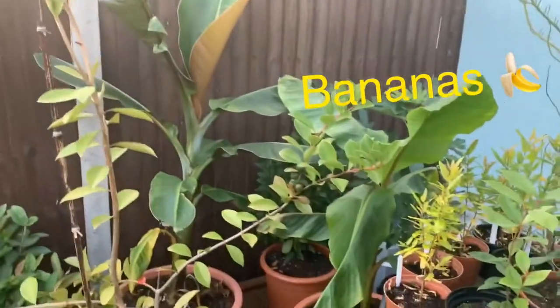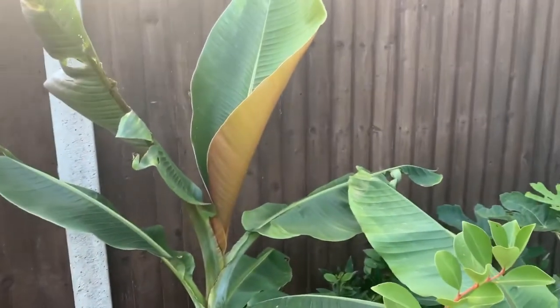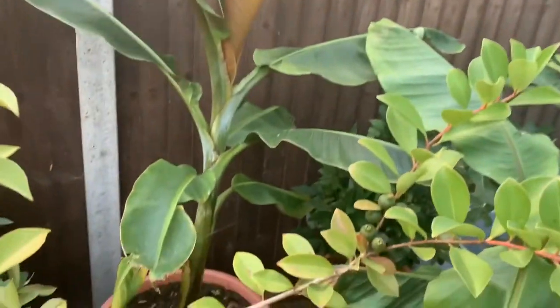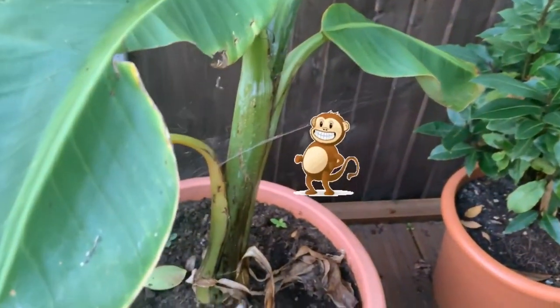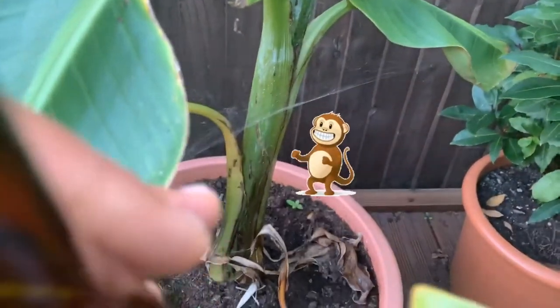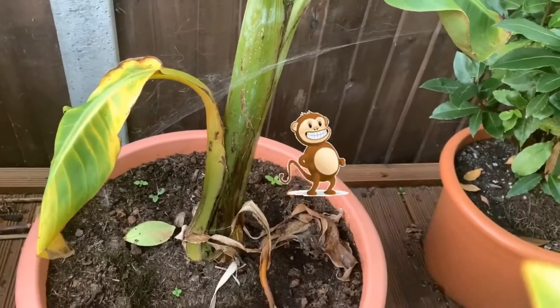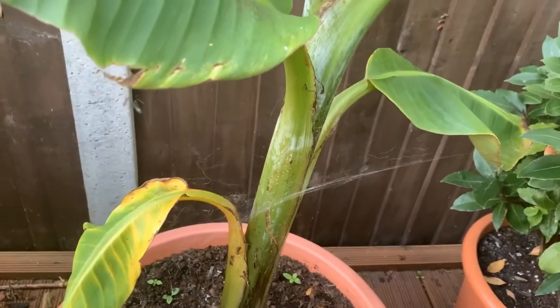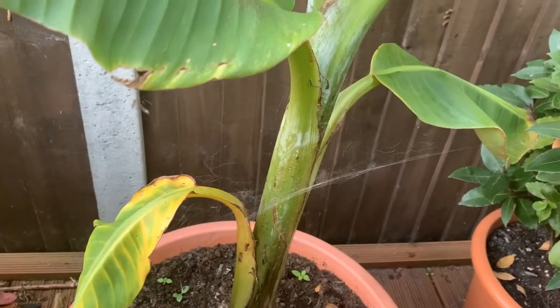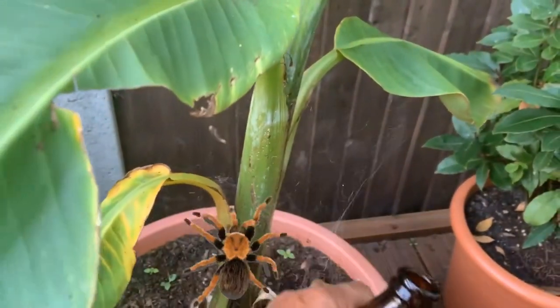Take a look at these banana plants - some people call them trees but they're actually plants. This is my Musa sp. helens, which apparently grows in the Himalayas and is a pretty cold-tolerant, hardy banana. You can see there's a spiderweb here with a spider making its home.